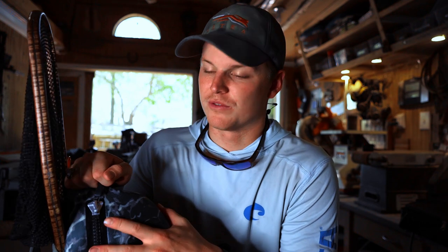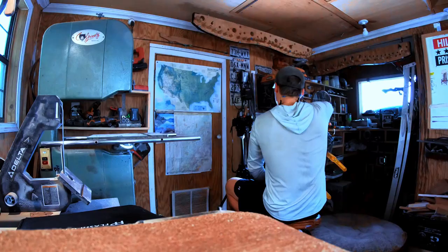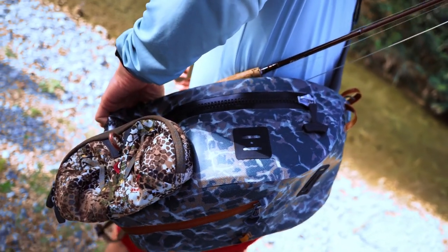My decision came down to whether I wanted a completely waterproof backpack or a completely waterproof sling pack. I ended up opting for the sling pack mainly because the Fishpond backpack is so big — it's basically one chamber where everything just gets jumbled. And knowing me, every time I have more space in a pack I fill it up. I ended up taking things I don't need, so I really wanted to make it more simple.